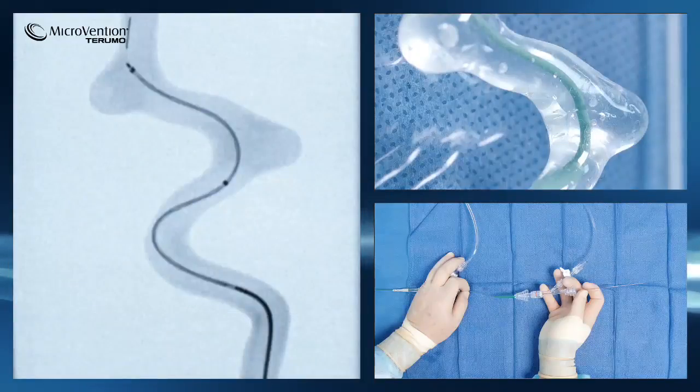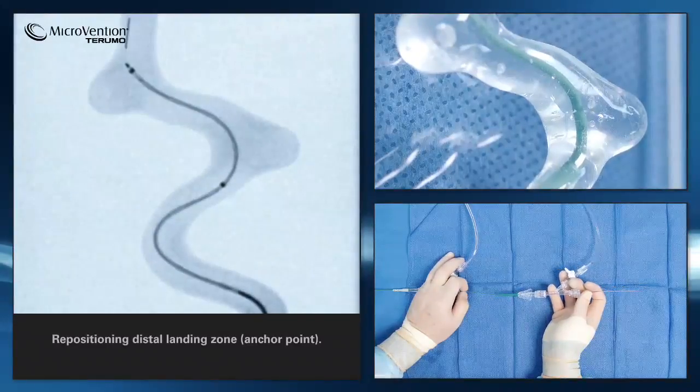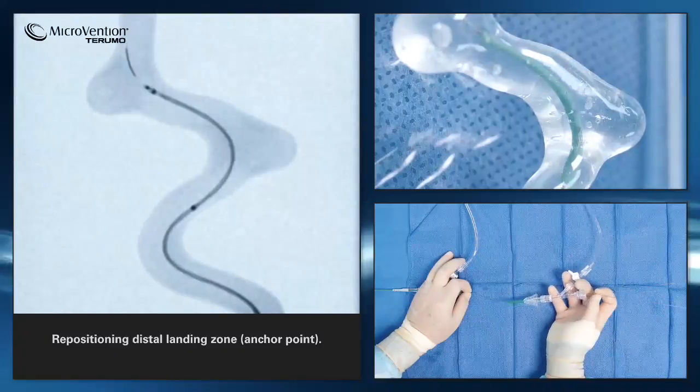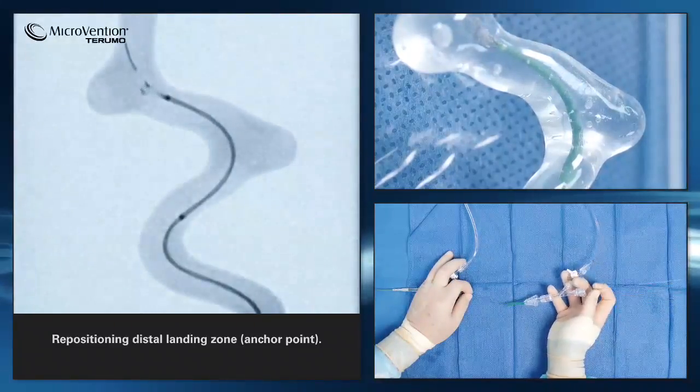First, we will position the microcatheter at the desired distal landing zone before deploying the stent. The device is best delivered using a two-handed technique. One hand will control the behavior of the microcatheter, while the other hand will advance the pusher of the device. By balancing the position of the microcatheter with the advancement of the pusher, one can be more precise with placement.